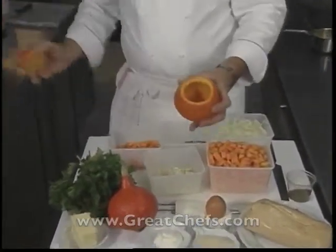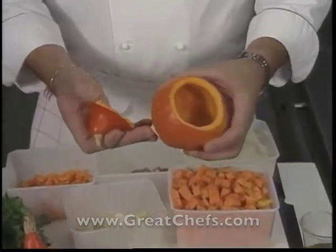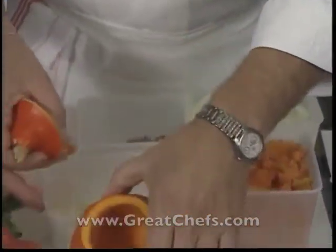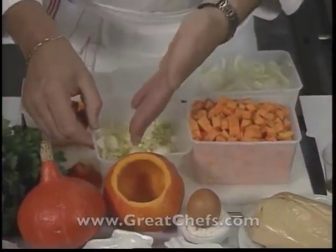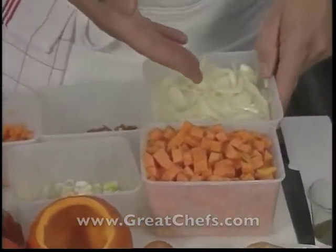The chef begins by describing the ingredients for the soup, to quote directly: 'We've emptied the pumpkin. We took out all the seeds. We're going to use this to serve the soup in. We chop the leeks and garlic. We cut up the squash and we've chopped up the lard. The onions are chopped up and another type of squash.'